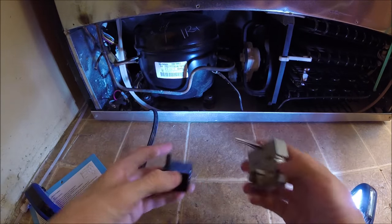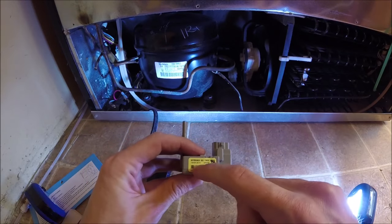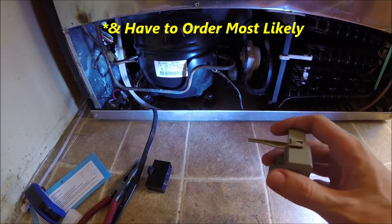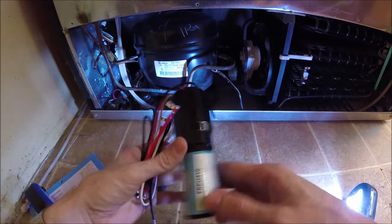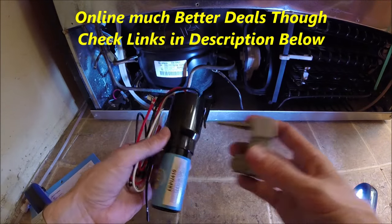You can actually get a replacement start relay — if you look right here at the part number, you can get the exact relay. But this is going to probably cost you around 40 to 60 dollars; it's more expensive and not as readily available as the three-in-one. The three-in-one is more of a universal part — you'll be able to pick it up or get it online for a much better deal.